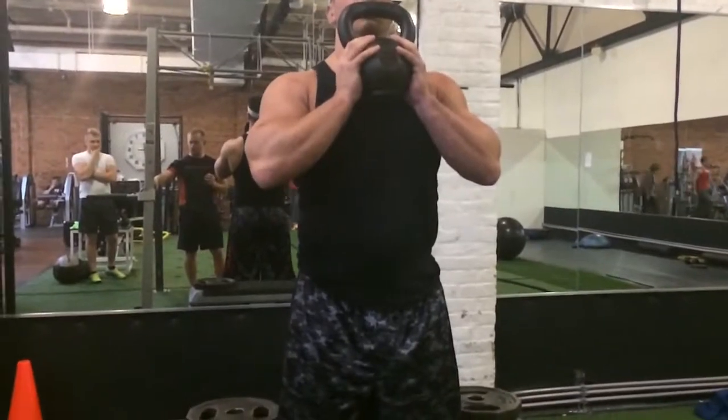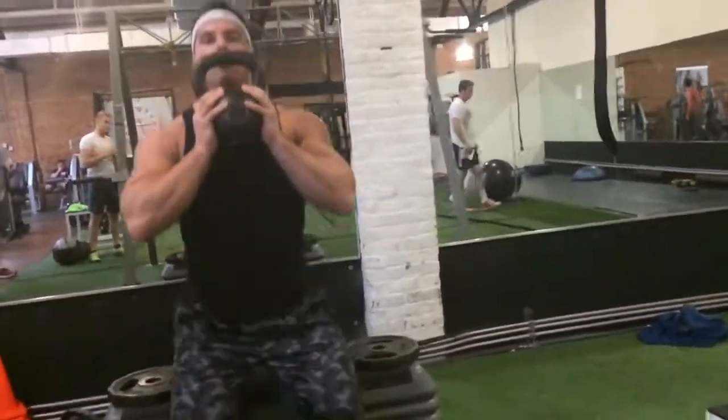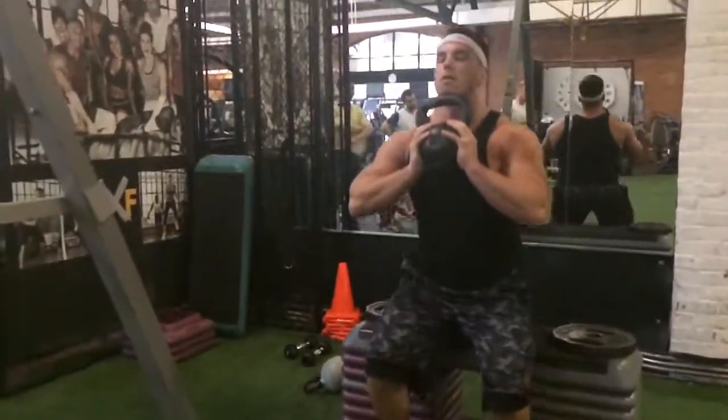On your mark, get set, go. 1, 2, 3, 4, 5,